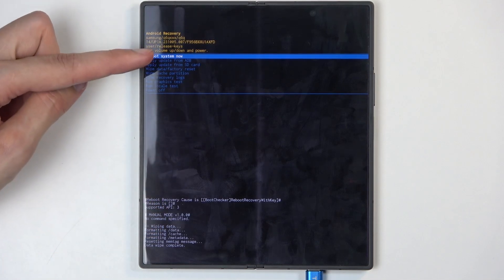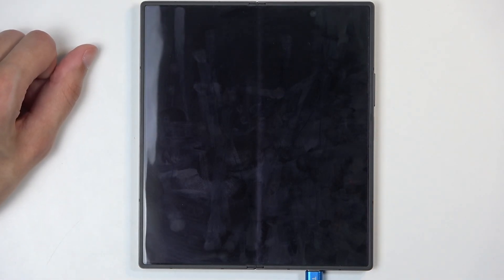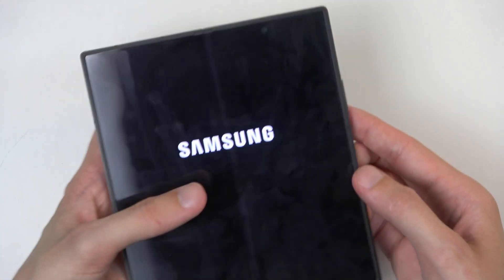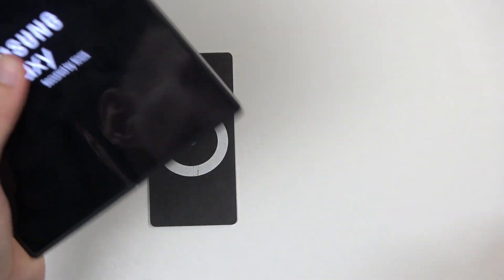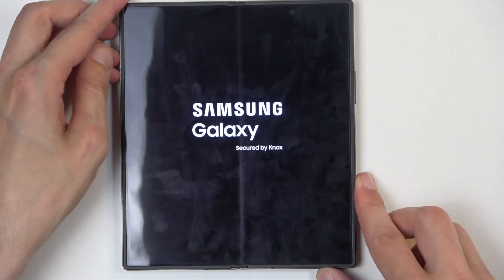At the bottom you will see 'data wipe complete' as the last entry, and 'reboot system now' will be selected by default, so press the power button once again. This will reboot the device and continue the resetting in the background. Additionally, while that is happening, you can grab the cable and unplug it, as it was only needed to get us into recovery mode.